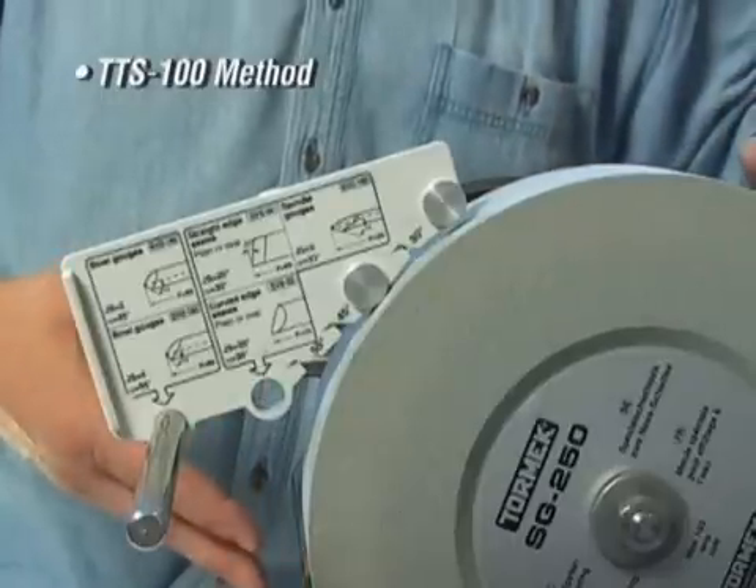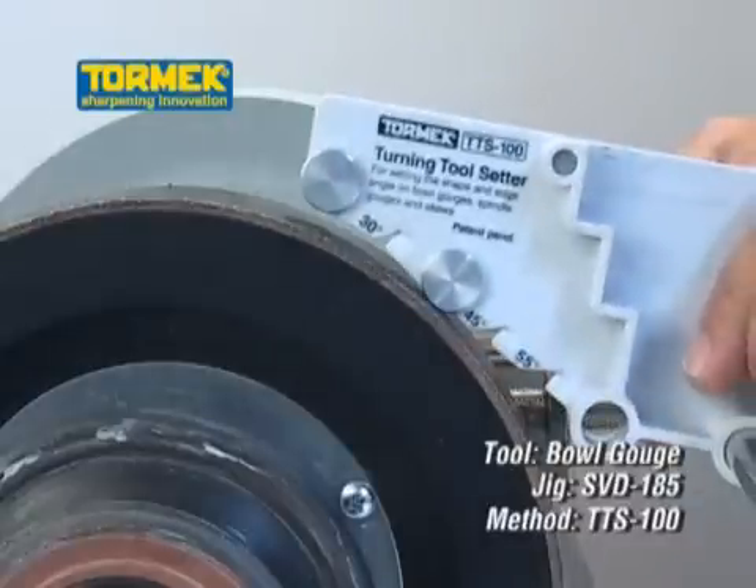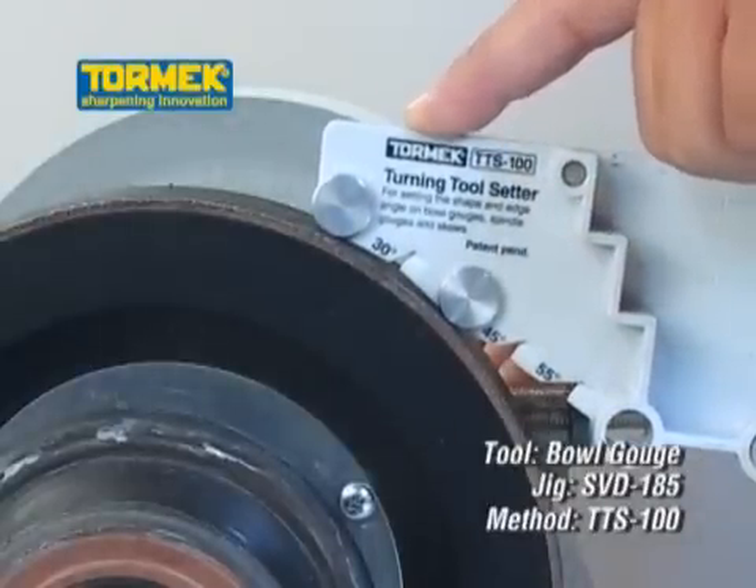The strength of the setter is that it works irrespectively of the stone diameter. The Turning Tool Setter works as well when setting the edge angle for honing on the leather wheel.